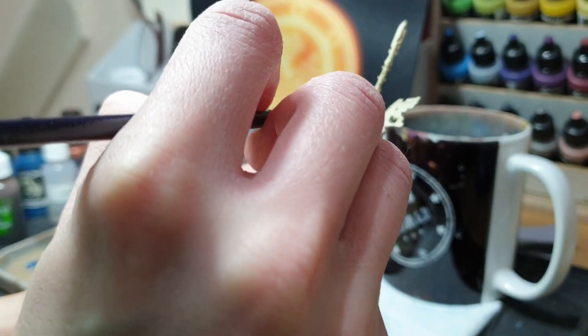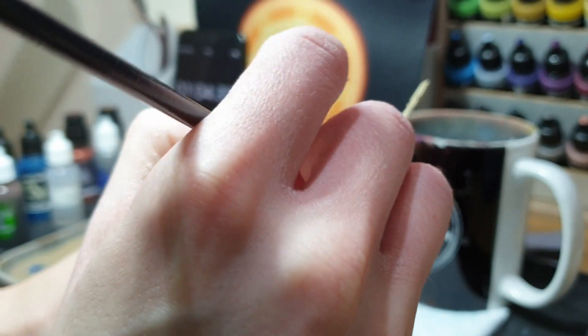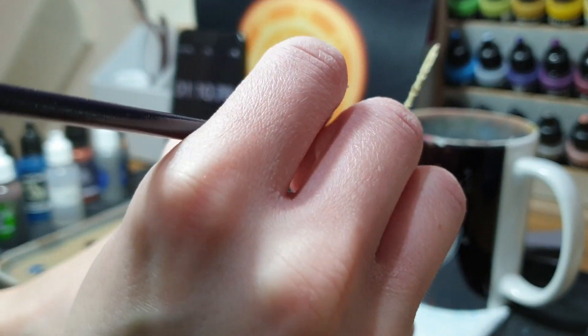The first color is going to be the Skeleton Horde contrast paint, putting the contrast paints on first, hopefully so they dry in time for the end so they look right.